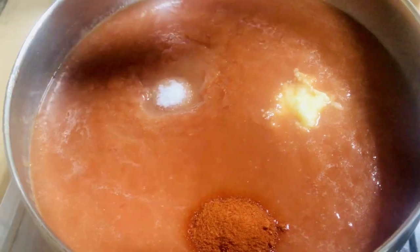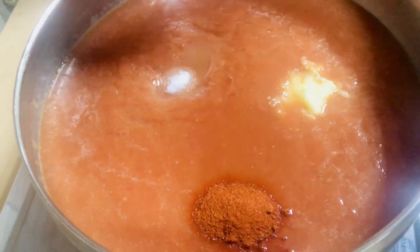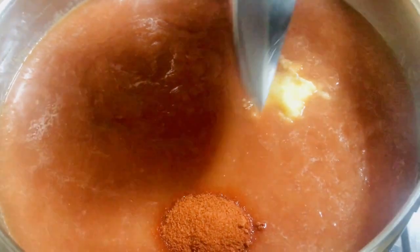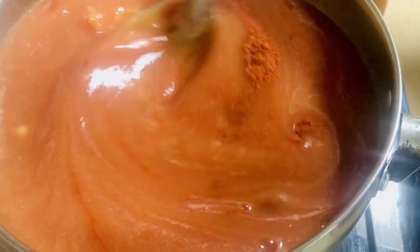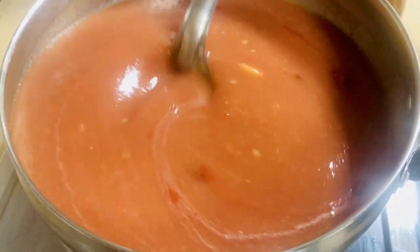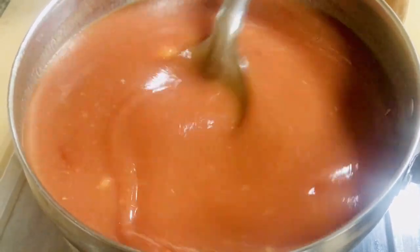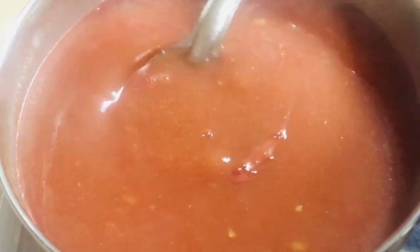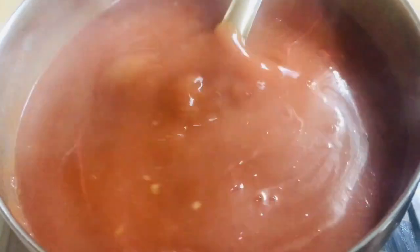Let's mix it in a little bit. I am going to add sugar and a little ginger and garlic paste, and a little bit of Kashmiri. We will mix it on a medium flame, then reduce to a small flame. We will add the rice to the pot.